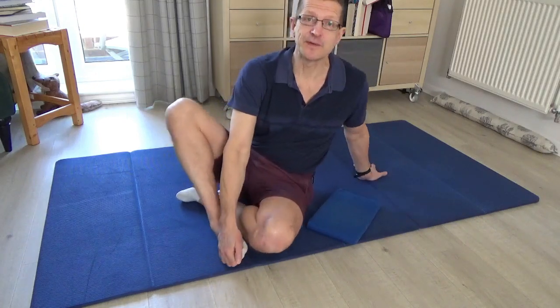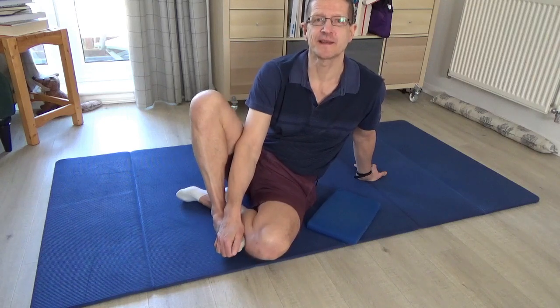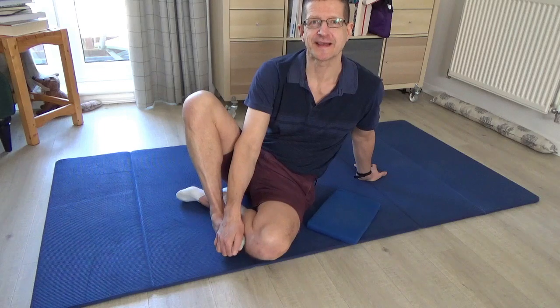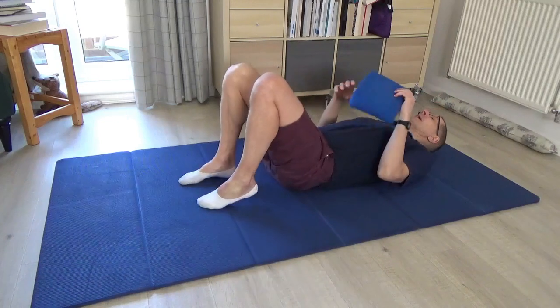If you haven't already done the earlier lesson that I posted — 'Ungluing the Lungs' — it would probably be a good idea to do that lesson before doing this one. But otherwise, please begin by lying down on your back.